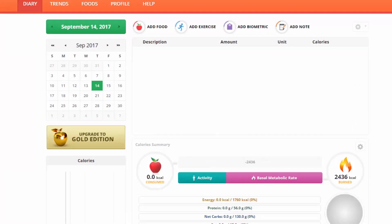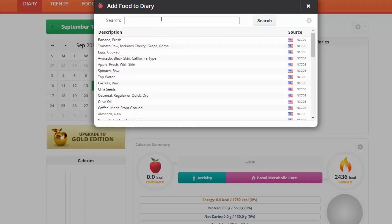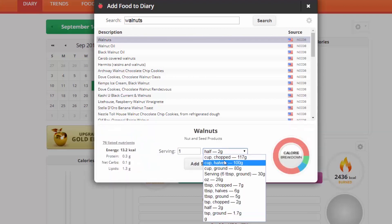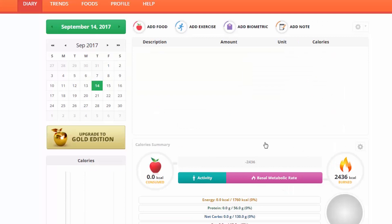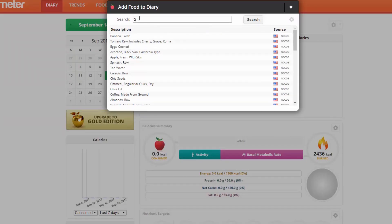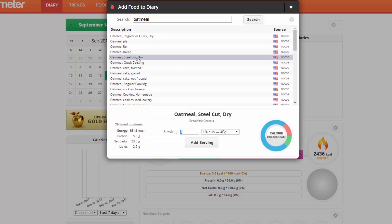Another thing — people say 'I just can't get enough omega-6s on a whole-food vegan diet, I have to eat oil.' No. Just look at some walnuts here. Let's say you have one serving size of walnuts — you are already at 11 grams of omega-6s.